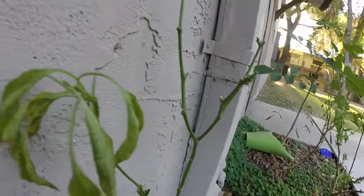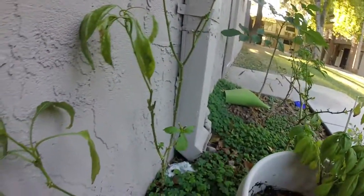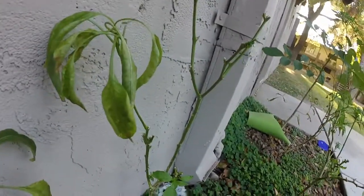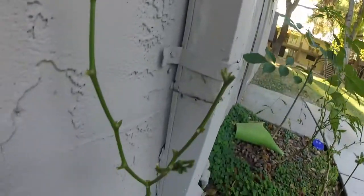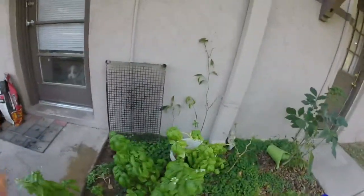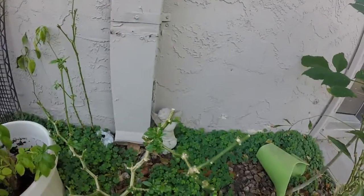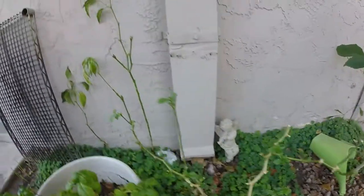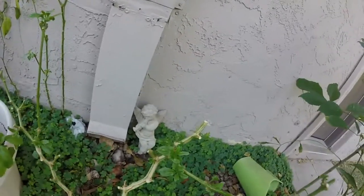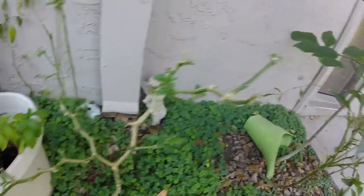I was kind of wishy-washy on whether I should just take them out completely or do the cutback method. The cutback method seemed to be working. Got all my basil there — they're all doing good. Then here's the one pecan that was growing in the ground. Cut that one back, and this one's actually coming back really, really fast. It's got new sprouts coming in everywhere.